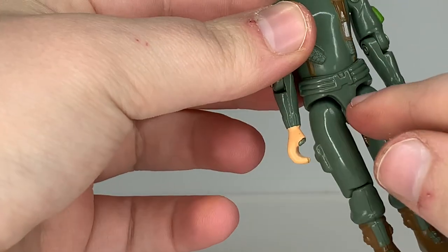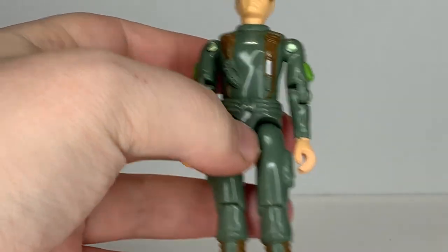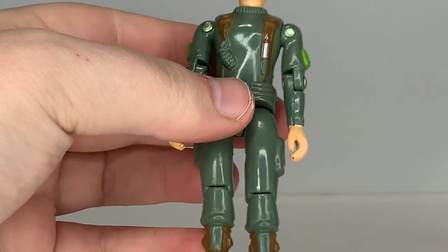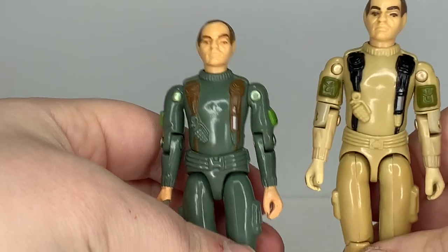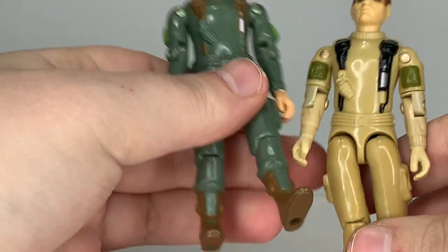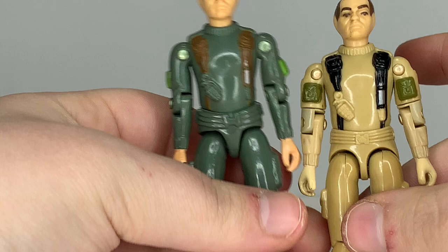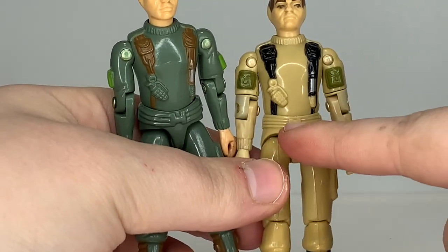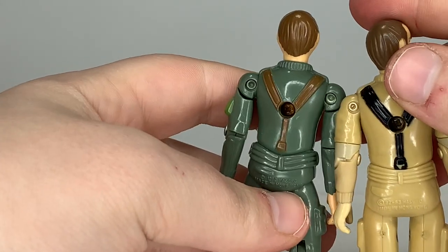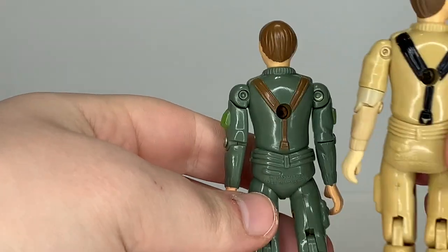He has a crotch piece that was reused and used in the A2 run. The waist piece on the 1.5 figures was actually a different waist piece. I don't have one to show you, but Grunt version 2 is basically a 1.5 running out in different colors. You can see the waist piece is more tapered in and has a different belt buckle with more detail on the pocket on the rear.